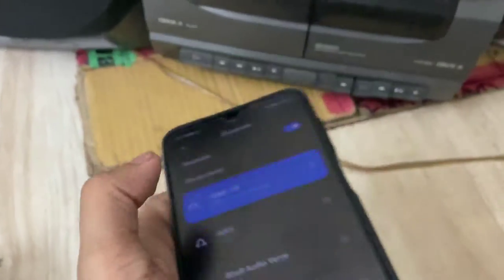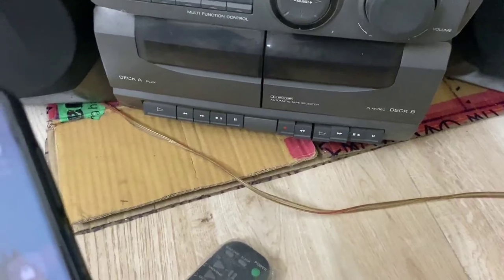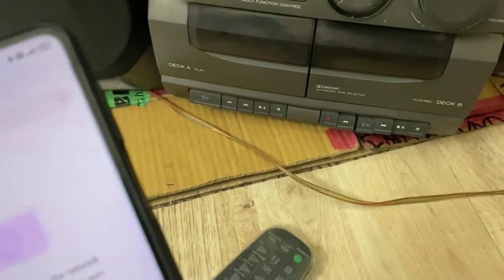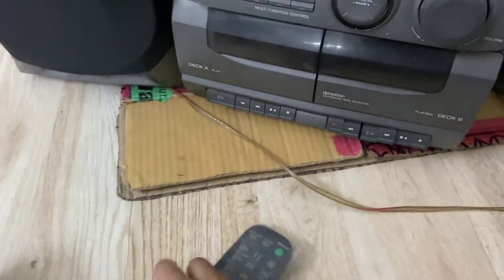First I will connect my phone to Bluetooth. As I can see, this is correct. I will also play some sound. We are ready.